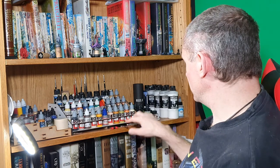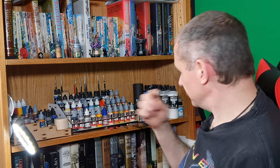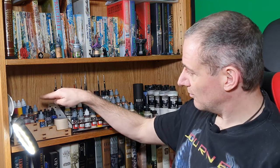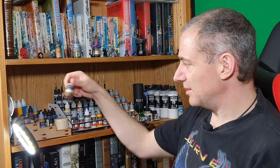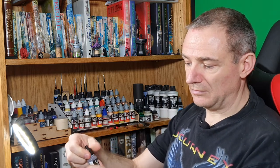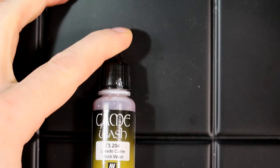Spare needles for my airbrush. Inks and washes — I prefer my paints and washes in something that comes in a dropper bottle. In this case I'm looking at a Vallejo game wash.